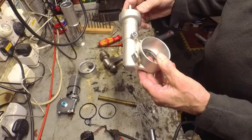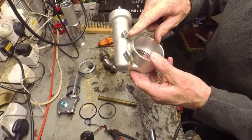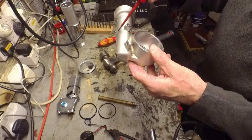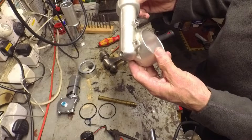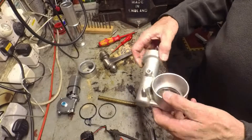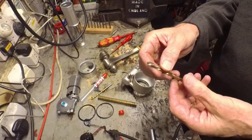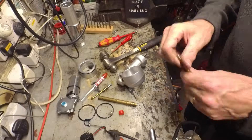So the next thing is to see what's inside here — this plug here. It did seem to be a screw, but as soon as I put an Allen key in it, it just stripped the hex out. So I think I'll have to drill that out. I'll use a left-hand drill — let's see whether that pulls the screw out.